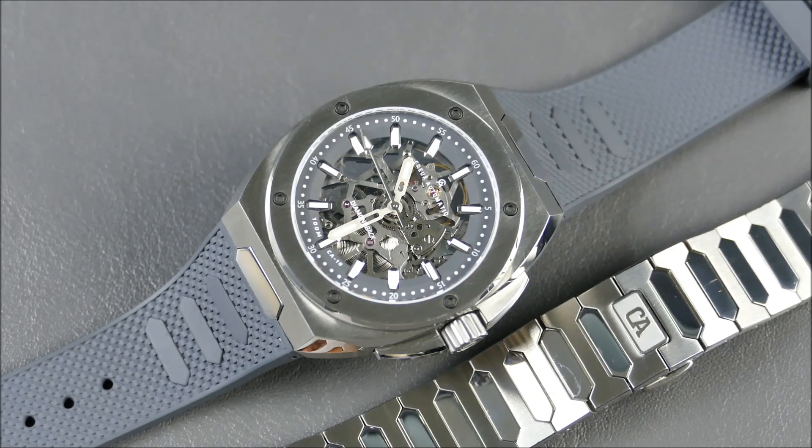In terms of comparable models, there are more and more integrated steel sports models coming out trying to capture that luxury aesthetic, but the Diamondback 2 really captures more than just the look. It gives you a luxury-like feel in a very bold and much less derivative package. The bottom line: this is extremely well finished and executed, and this gorgeous Swiss-made timepiece somehow manages to feel like it should be more expensive — and that is an impressive feat.